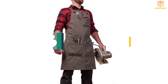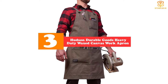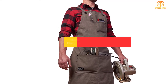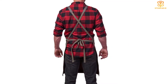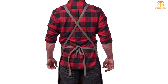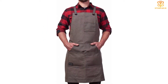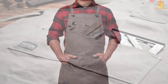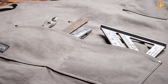At number 3, we have the Hudson Durable Goods Heavy Duty Waxed Canvas Work Apron. This rugged apron comes in a variety of neutral colors and is adjustable for anyone who wears a size medium to an XXL. Made from waxed canvas material with reinforced metal grommets, this apron is water-resistant and highly durable for a multitude of uses that can extend outside of the kitchen. The waxed material makes cleaning super easy, with no machine washing necessary.